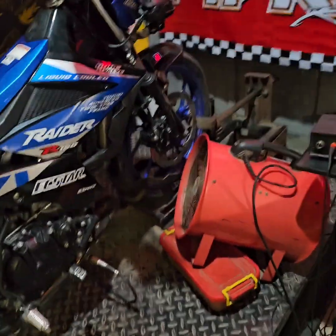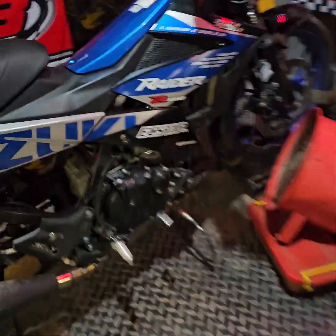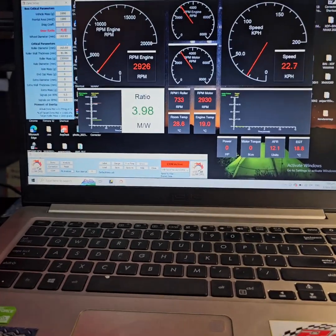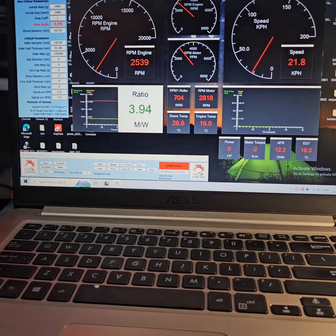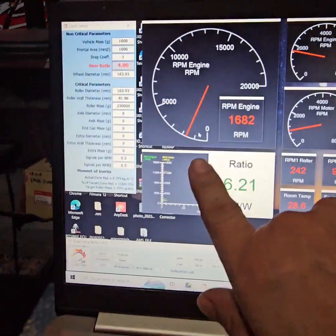Okay, palamigin lang muna natin, and then line up. Para malaman natin muna, mungin ang horsepower. Fit analysis, check. Okay, timing at 3,000 RPM — ayun, nandito.